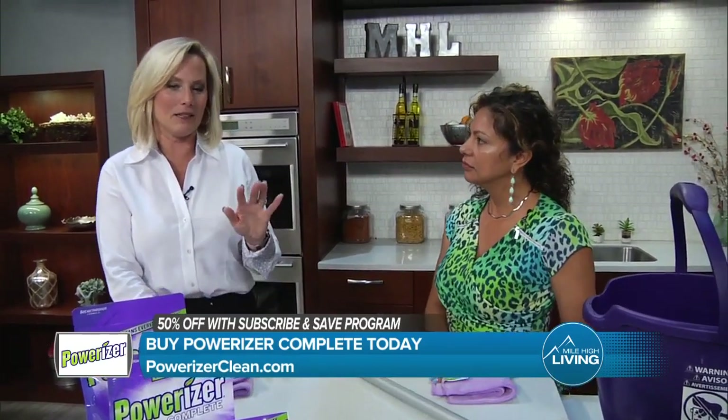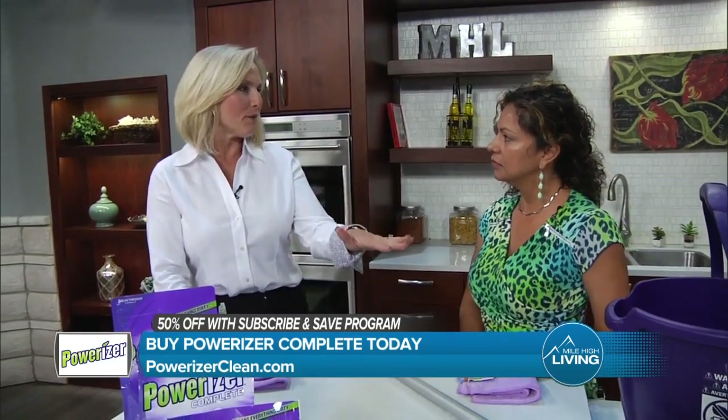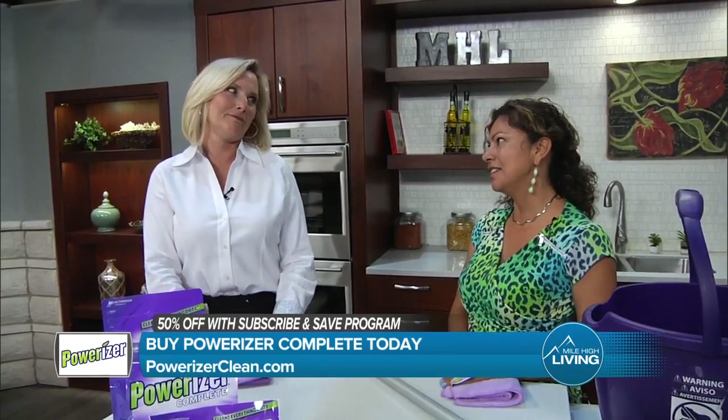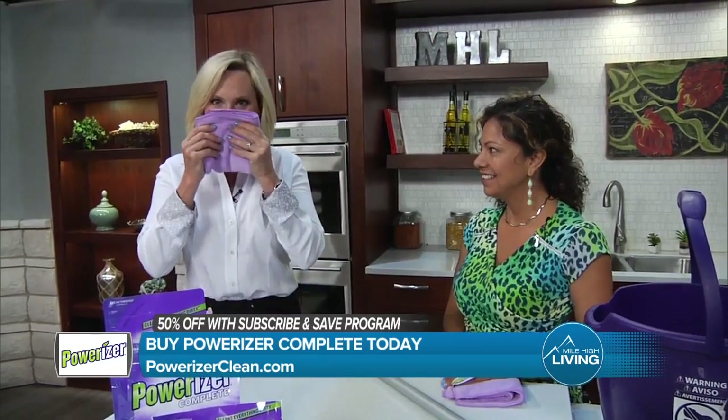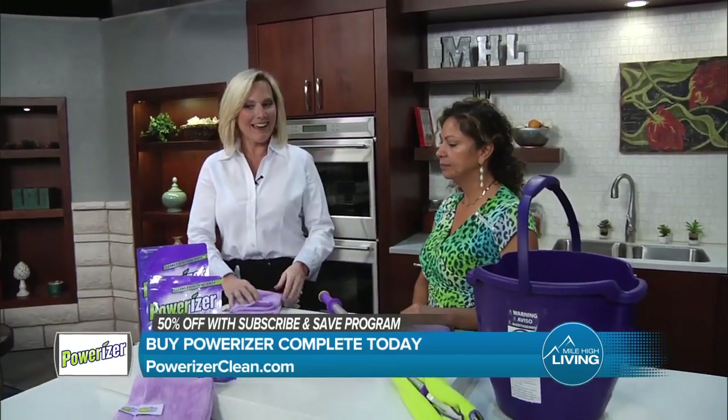I'm always amazed when you come in here about the different things it can do, because I see it for myself and I realize — oh, and by the way, it smells so good. Yes, it does. It's like a new fresh smell. But it actually dries with no scent. Oh, even better — I like that.